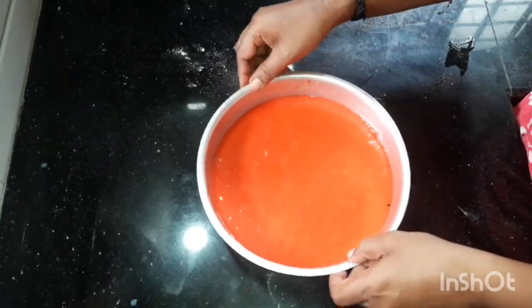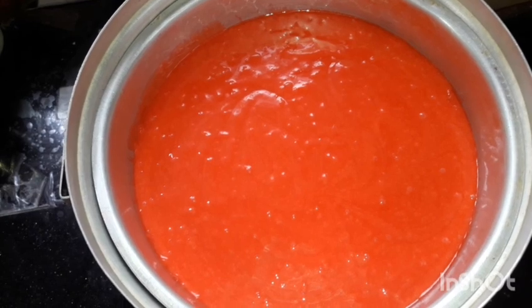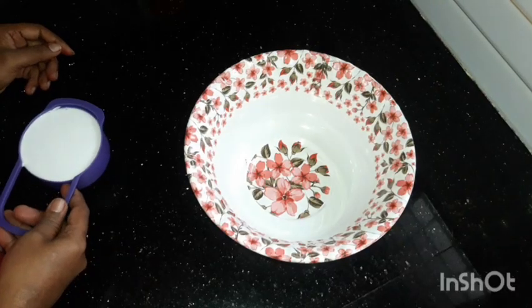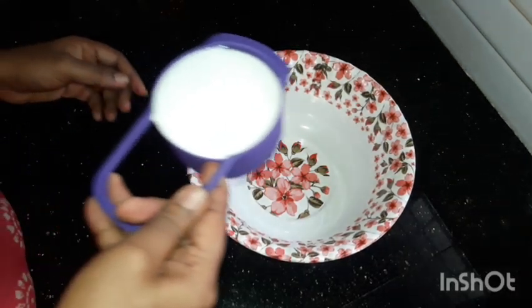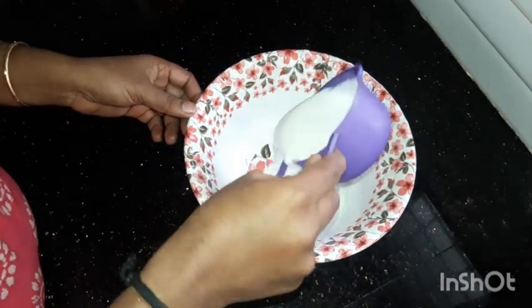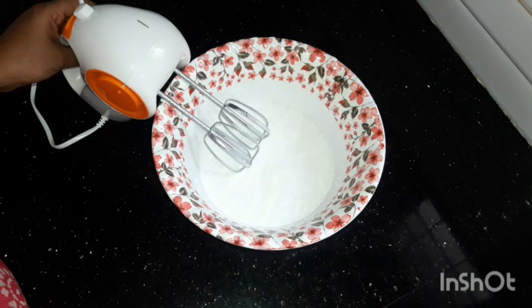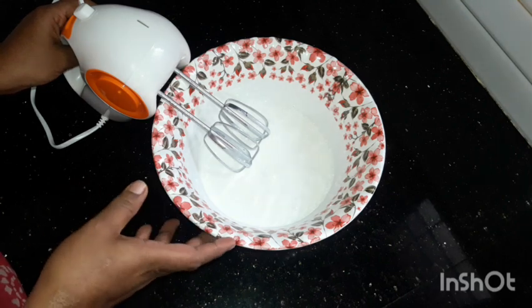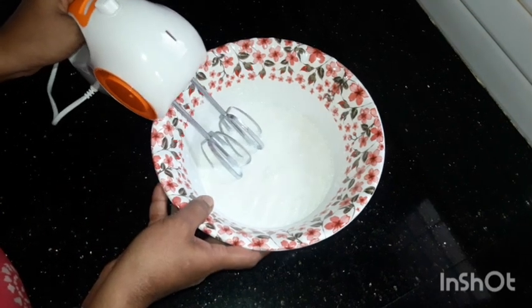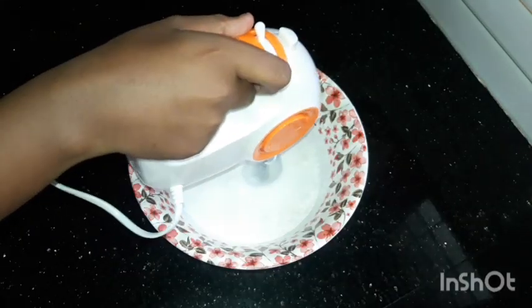Let's take a break and put it in the middle of the bowl. We will put whipping cream in the middle of the bowl and whisk it.